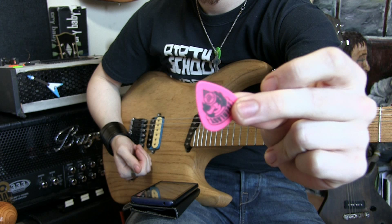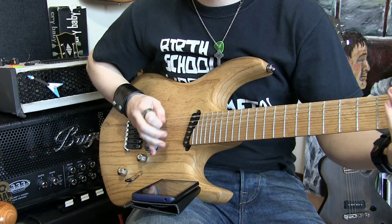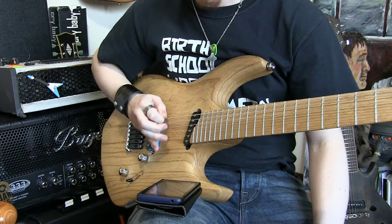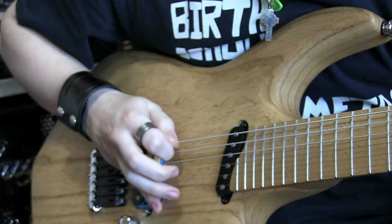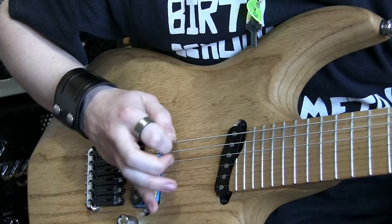Tremolo picking was another very popular suggestion. Picking very, very fast for an extended period of time was what a lot of people wanted to see happen. So I've got my phone here with a timer set on it, and I'm going to pick really fast for a minute or two with each pick. I've speeded up the process here so you don't have to watch minutes and minutes of fast picking. I started with the Everlast and didn't really see very much damage after a couple of minutes. Same with the Jazz 3 - with the fast picking for a couple of minutes, there wasn't very much to show at the end of it, not much damage. It would have to be extended over a lot longer, I think, before we would start to see wear damage. But that's very tiring on the wrists, so we're going to try something a little different.